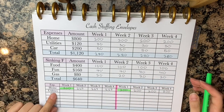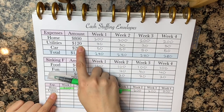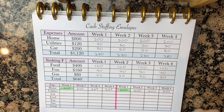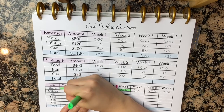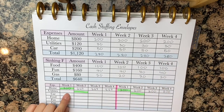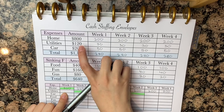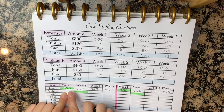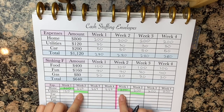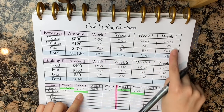Next, we'll do the utilities — $120 per month. Let's say utilities is due on the second week of every month. If we have to have this ready, we're going to have to do the full $120 here so we're ready for the next due date. But now here, we're up to date and we can do the full four weeks — so that's $30 each week and we can just continue.